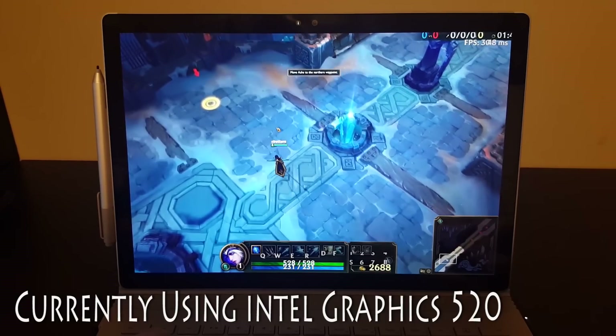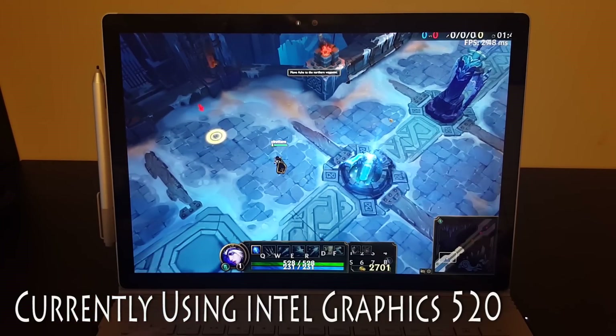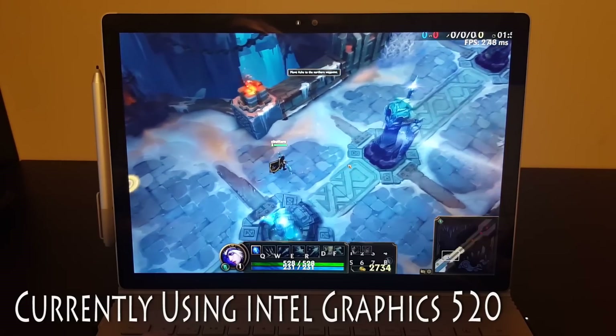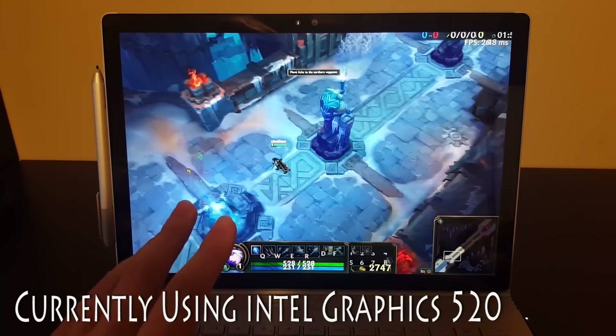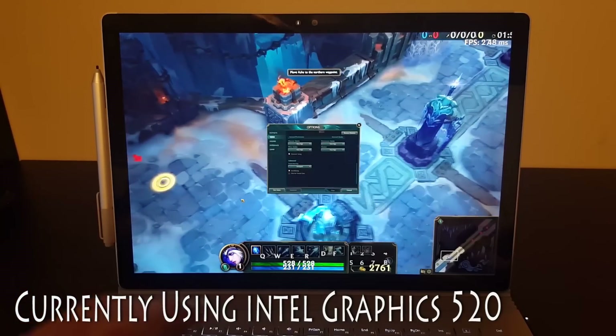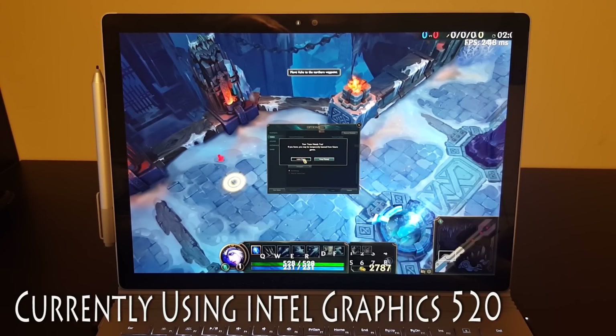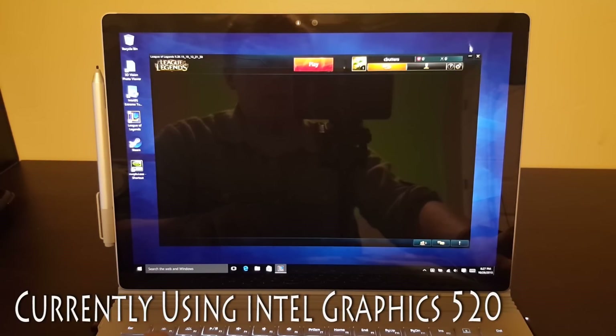Took a slight hit — went from about 35 frames a second down to around 29. I'm not really seeing any visual changes, so let's back it out and exit this game.